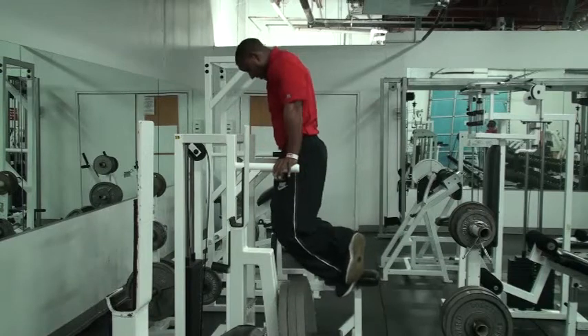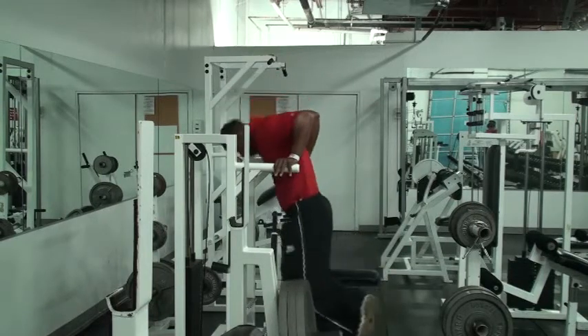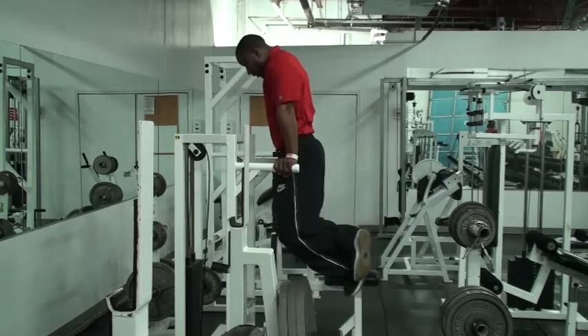Great way to have a big fat tricep. Remember your tricep is two-thirds of your arm. Everybody wants to train bis to have good, pretty arms — look how big Coach's arms are, and it's his triceps that make him look so good.